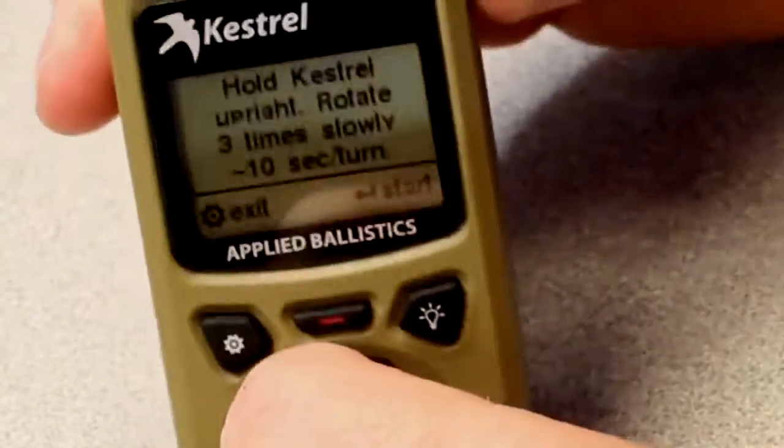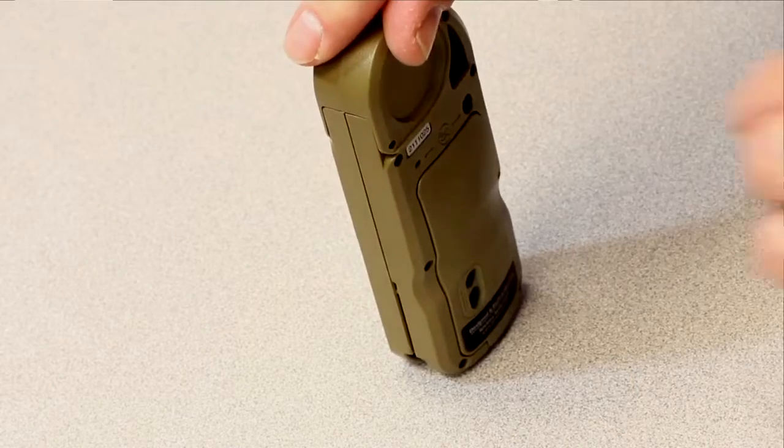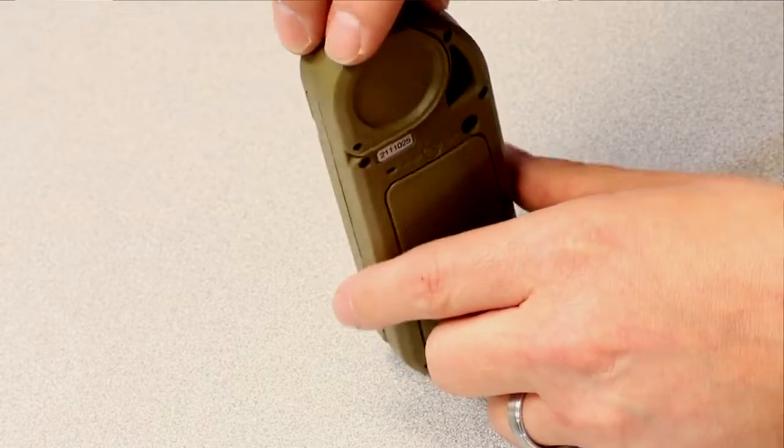You'll see it says to hold the Kestrel upright and turn it three times. We want to get a flat surface away from any metal if possible. It says hold Kestrel upright and rotate three times slowly — around 10 seconds a turn, though six to eight seconds may give a little better performance. Rotate it upright in place and count the turns. You'll see it says zero, then one turn.